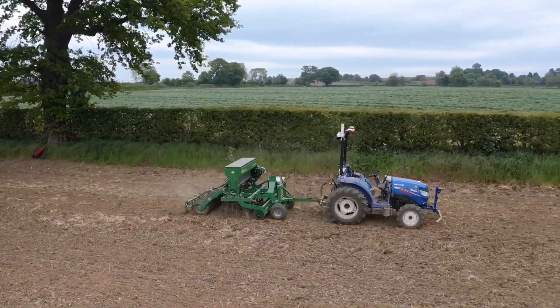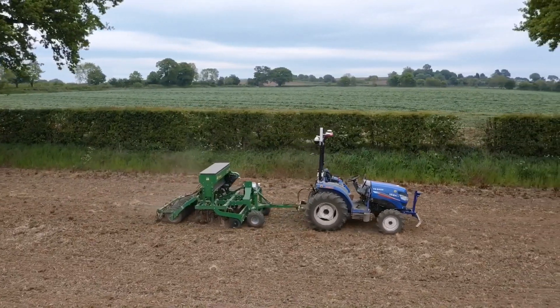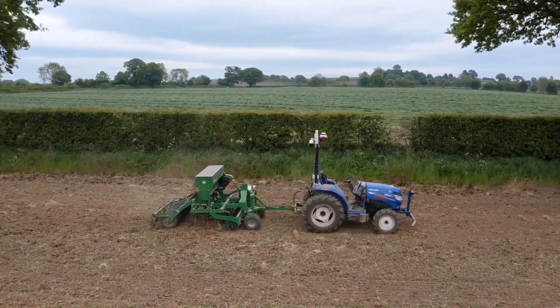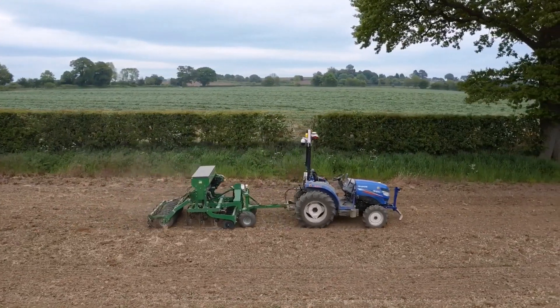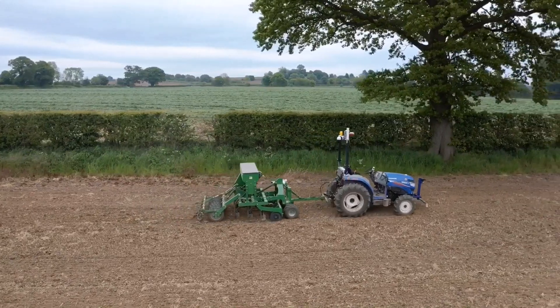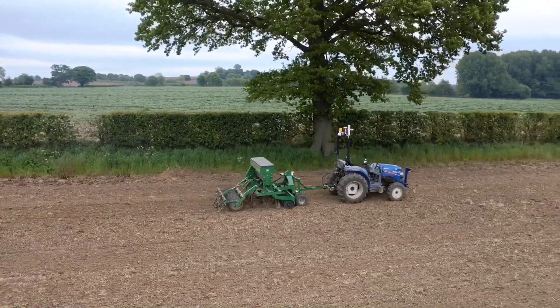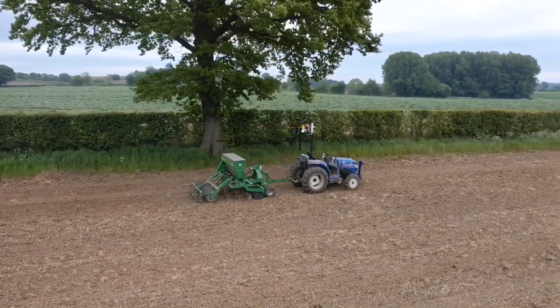This was also the first time we used the tractor and the autonomous system to drill a headland around the field, which you're seeing now. This works by driving around the field's edge and lifting the drill at the corners of the headland to enable the tight turns.